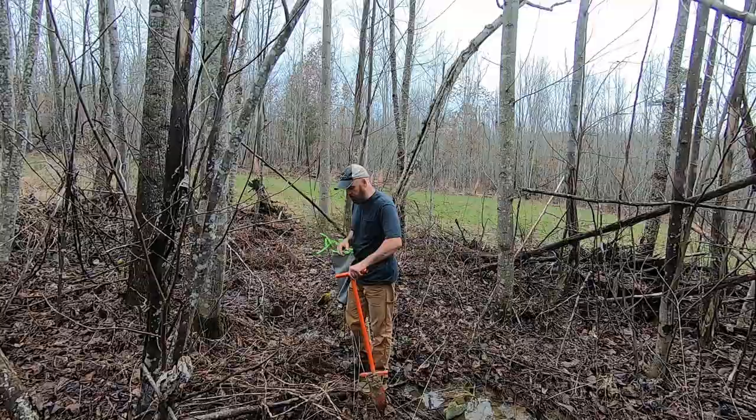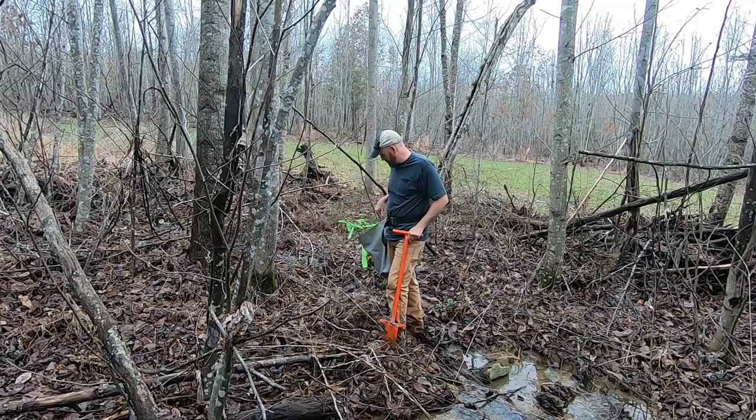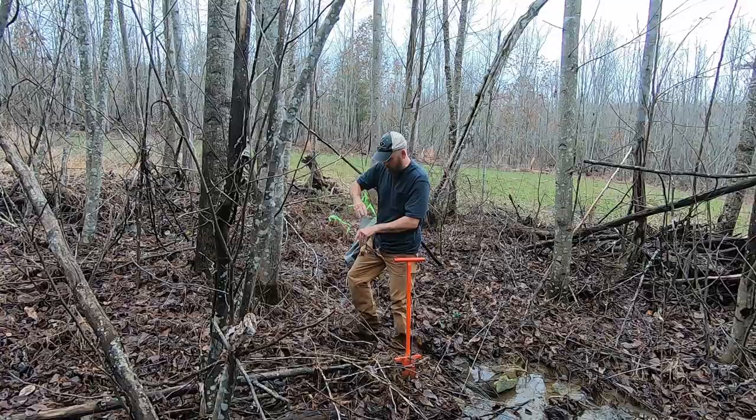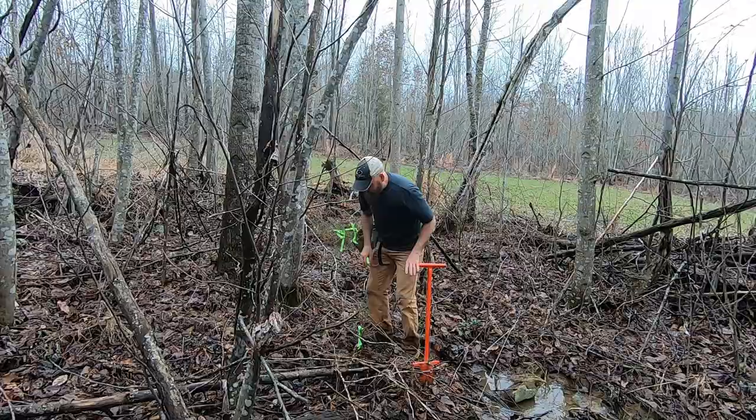This spot is right below our cabin. Hemlocks love wet feet, so you get the divot tool, stomp it in — I hit a rock but work it back and forth. When I see water at the bottom they're going to love it. Set the tree in, do not curl the root up, and it's in the ground. Planted.